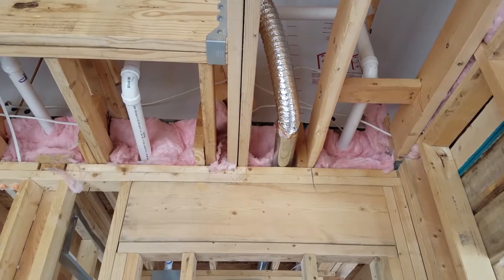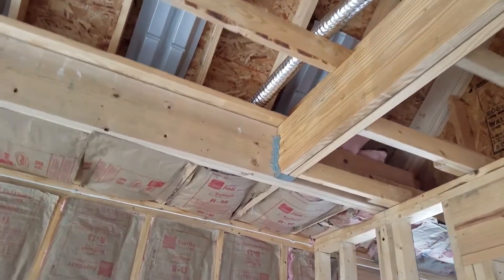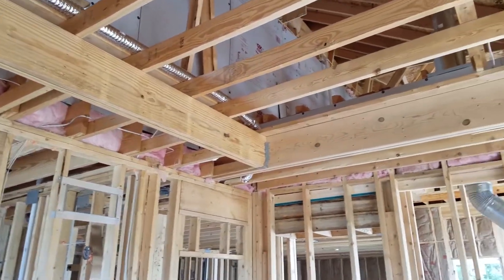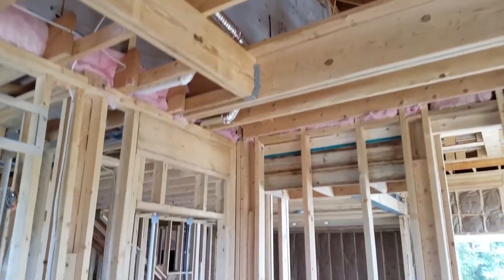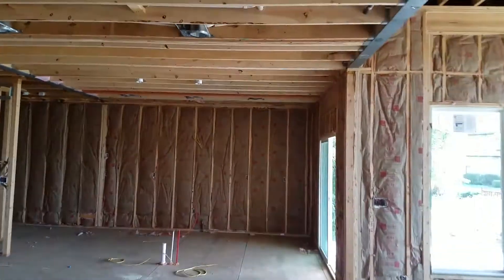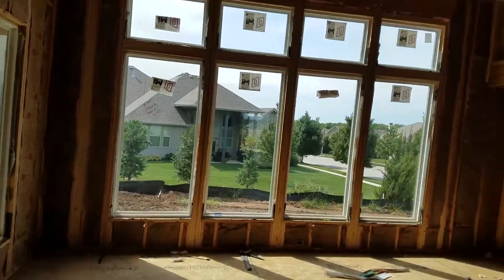That foil-looking hose you see up there is basically the vent for the exhaust fans in the bathroom. Per code, we have to exhaust that to the outside of the house — you can see it continues over and goes to the soffit. Back in the day they used to exhaust it out into the attic, but the problem was people use those fans to get the moisture out of their bathrooms, and that was releasing moisture into the attic, causing a potential moisture and mold problem inside the attic. Over time it builds up and causes an issue, so now we just vent it to the outside.